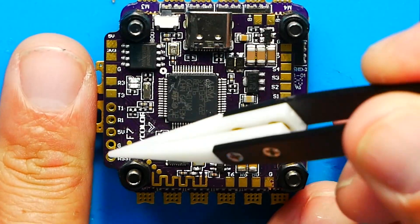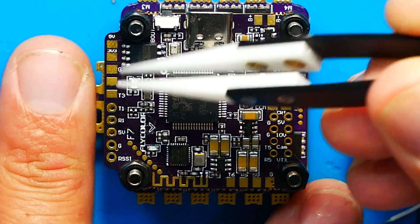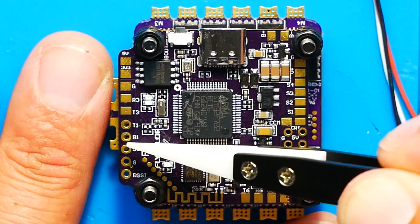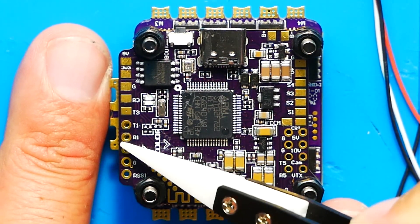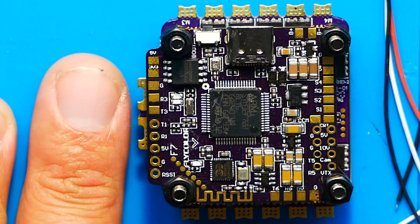Over on the other side you've got your RSSI pad, ground, 5 volts, RX1 and TX1 — that's another UART. One thing to note: the 5 volt pad right here will actually power up when you plug in USB Type-C, so when you plug that in this 5 volt pad will have voltage. Moving up to the flat pads at the top, you have TX3, RX3, ground, 3.3 volt, and 5 volt. And there is also a 10 volt pad which is absolutely awesome.